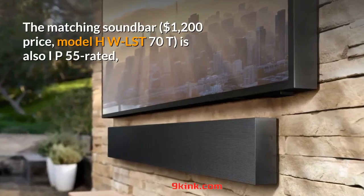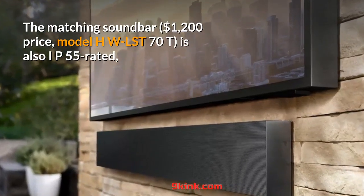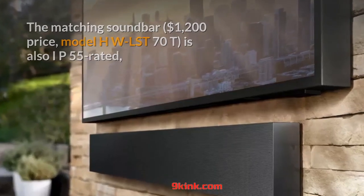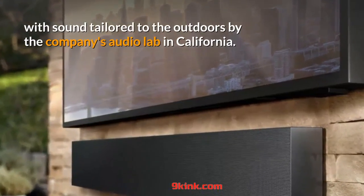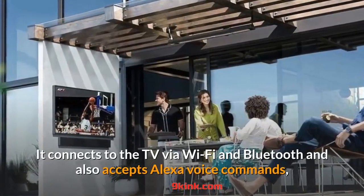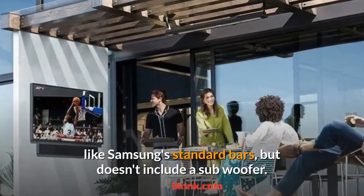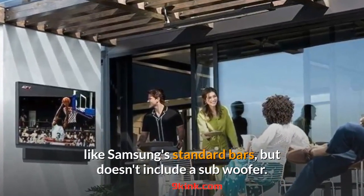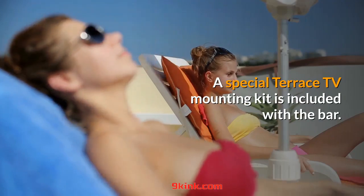The matching soundbar is also IP55 rated, with sound tailored to the outdoors by the company's audio lab in California. It connects to the TV via Wi-Fi and Bluetooth and also accepts Alexa voice commands, like Samsung's standard bars, but doesn't include a subwoofer. A special Terrace TV mounting kit is included with the bar.